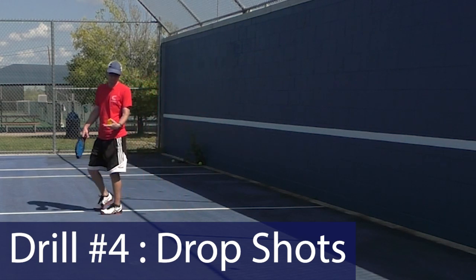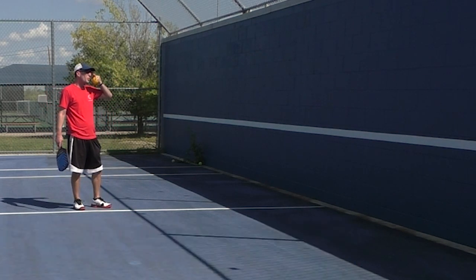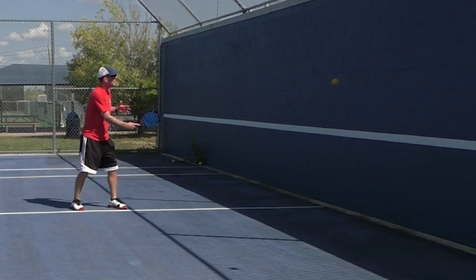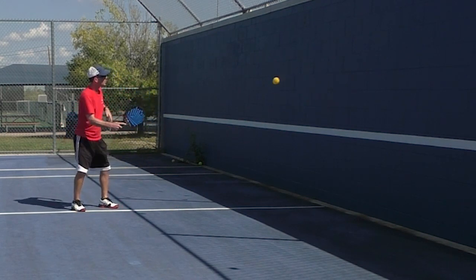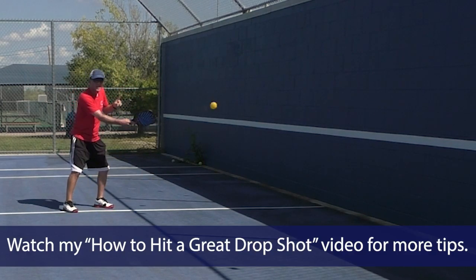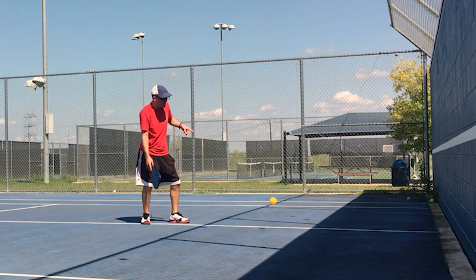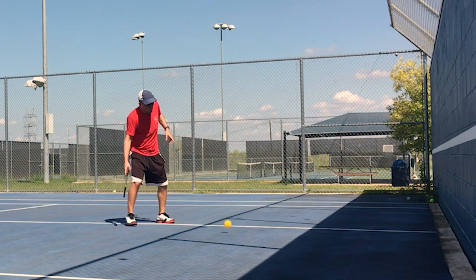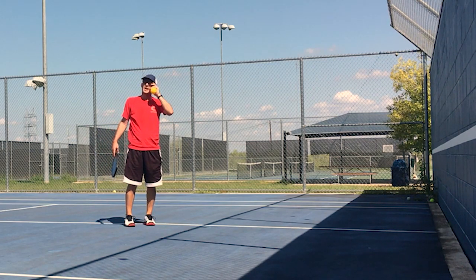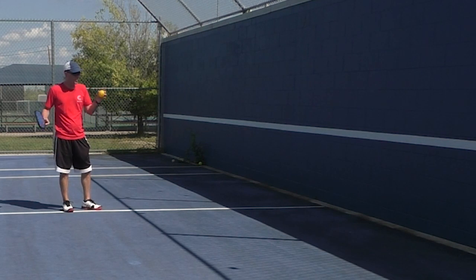Next up we have drop shots. I'm just gonna take a few steps back. I'm pretending to hit very far through this wall, just using the wall as a backboard to keep feeding me the ball. I'm practicing getting this muscle memory. One of the most common mistakes I see when teaching people the drop shot is they hit very flat, very straight. We want to avoid this — that technique is good for a drive, but a drive is very different than a drop shot. For a drop shot we want lift.